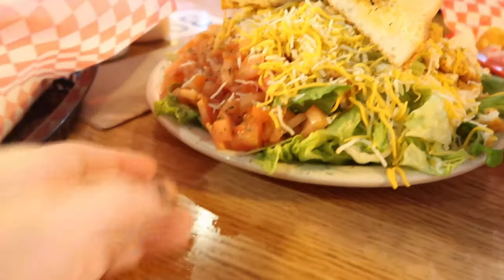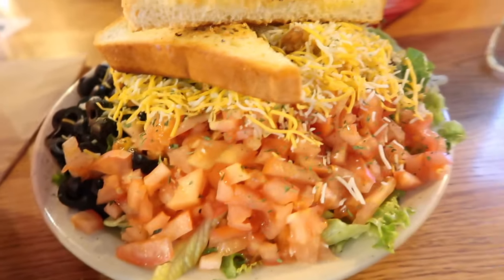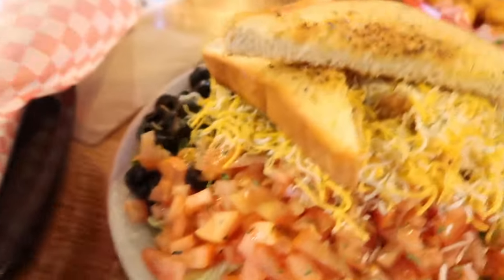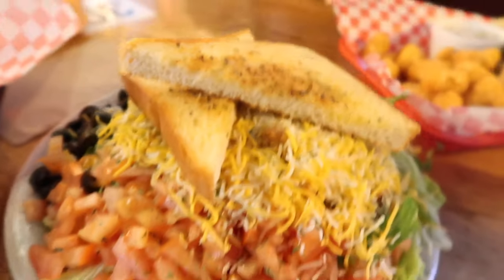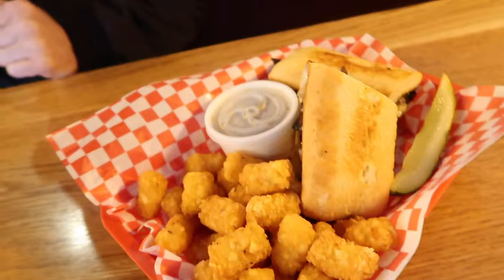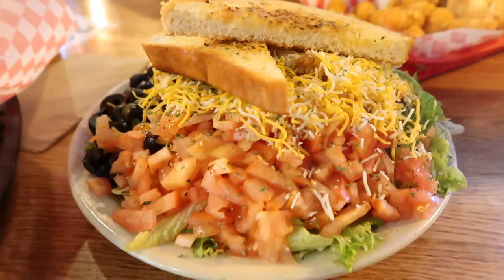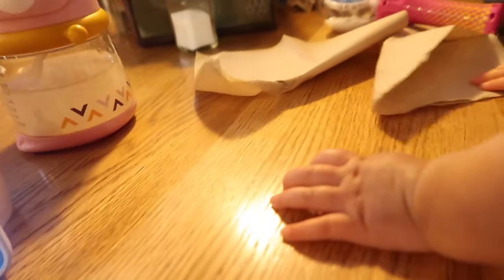Was not expecting a salad this big. Look at it — that's massive. That's really actually massive. It looks good too, it's got a bunch of toppings on it. What did you get? Looks really good though. And she's cleaning her throw up — she just threw up a little bit.